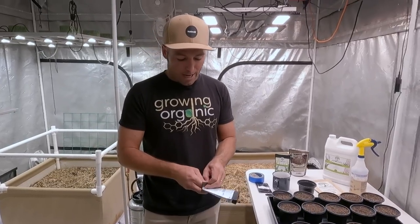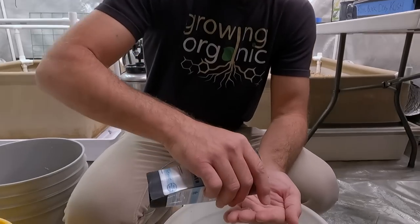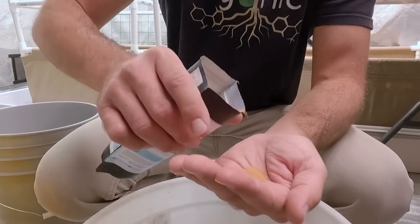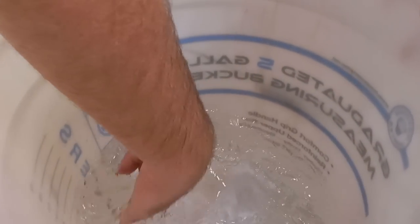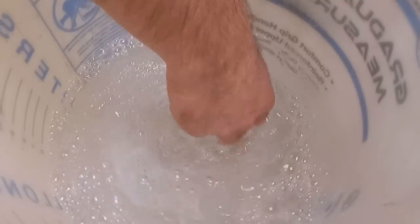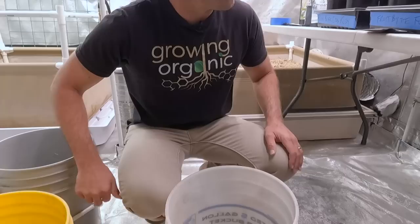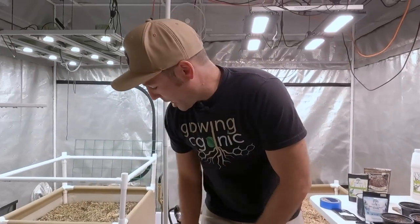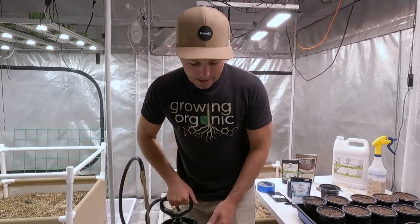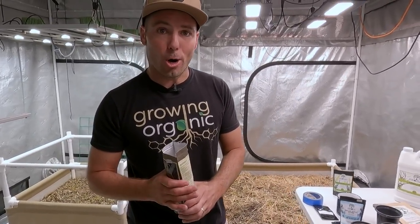This is an eighth teaspoon per gallon. I encourage you to measure if you're brand new so you know exactly what you're doing, but I'm just going to put a small amount in here — that's probably a little bit less than an eighth of a teaspoon. You can see right away it starts to bubble up and kind of make that foam — that's what the saponins do and that helps spread the moisture throughout the soil. Normally I just use my Chapin. When I'm doing an initial inoculation, I like to go a little hard, so in this gallon I'm probably going to put about a teaspoon of Rootwise.